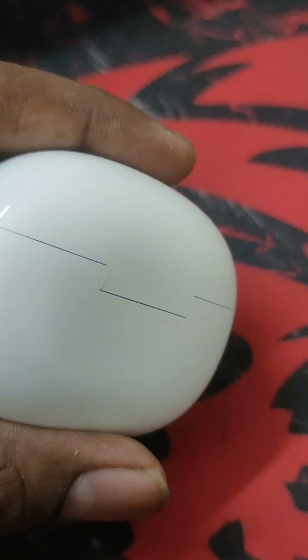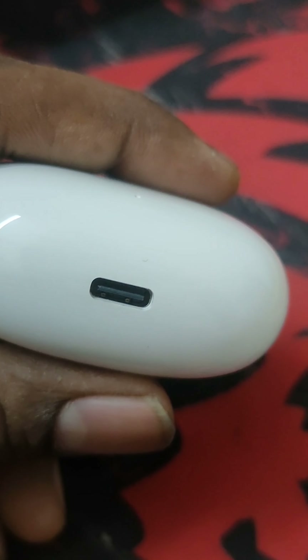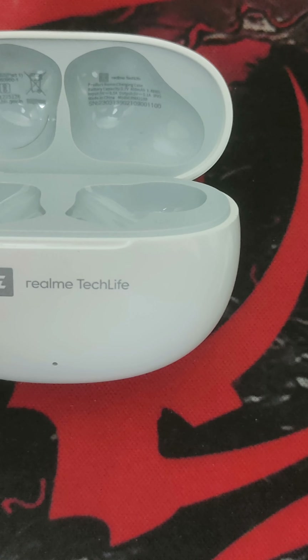Overall, I will say it is a solid option for anyone looking for budget segment earphones. I also did some research and got it for around 500 rupees from Flipkart. It came with an open-box policy, which is why I opted for Flipkart over Amazon.